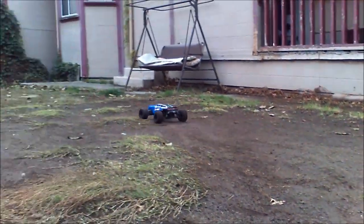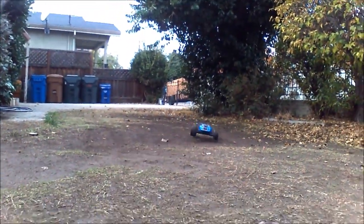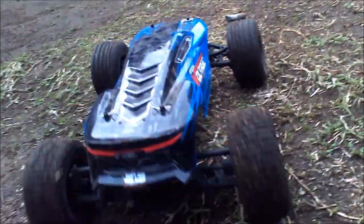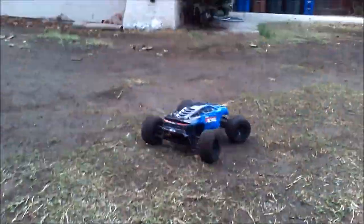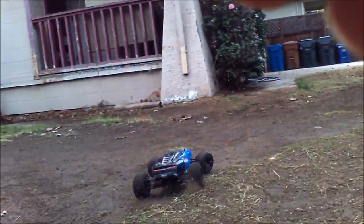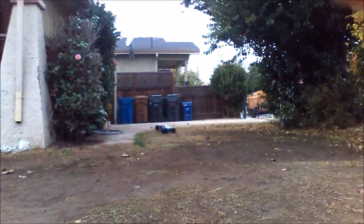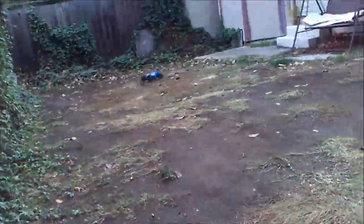These tires do a lot better when it's dry — dry grass, loose dry dirt. Even hard-pack dirt seemed okay. But this is a little muddy and wet, so it was sliding around a little more than usual, but it's not bad. The design of them is not meant for this — they're gonna fill up with mud quickly. If you were gonna run in this type of stuff I'd probably change over to a more aggressive tread. But it's doing good as long as I'm not on the throttle too much from a standstill — that's when I kind of lose control a little bit.